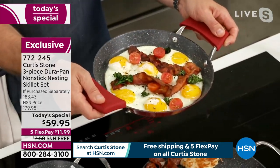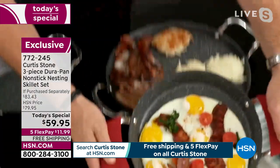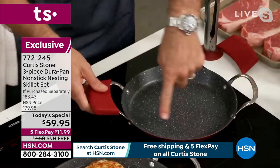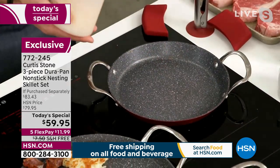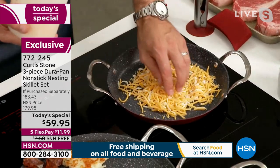Well, guess what? I can, and the cleanup is virtually non-existent. If you're watching and thinking that's a trick — watch this. I crank the temperature as high as I can. Watch how silly I'm going to be — I'm going to throw a big old handful of cheese in there. Have you ever seen me even do that? Never. You just wait until this whole thing starts to melt.